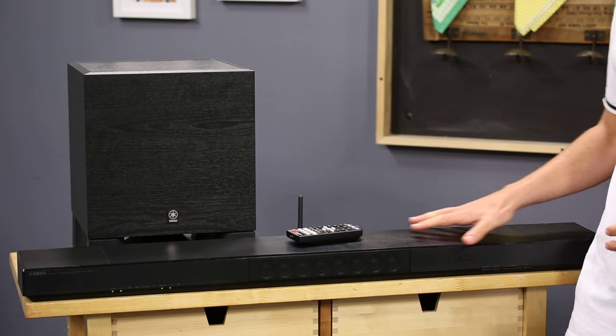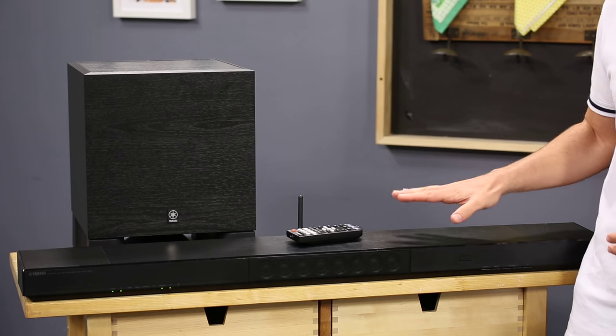The soundbar's slim design allows it to sit unobtrusively in front of your TV or on the stand or cabinet, and if your TV is wall-mounted, you can use the soundbar's included brackets to hang it up also.